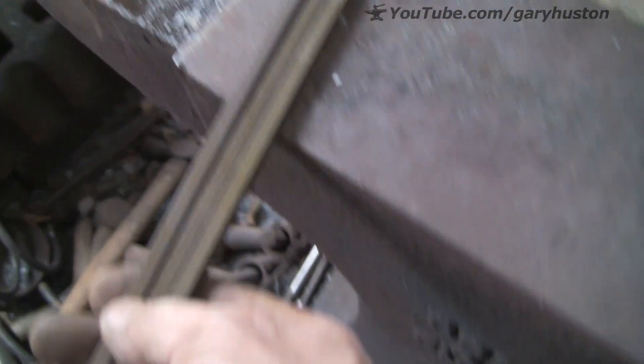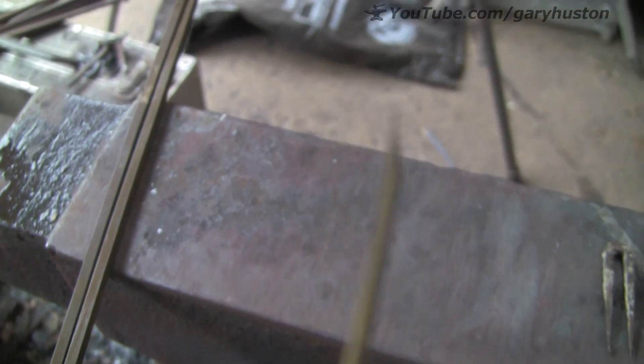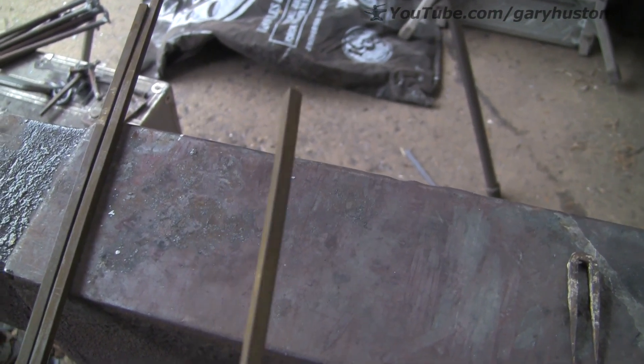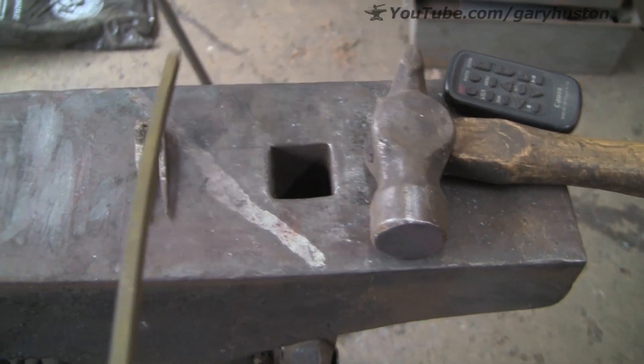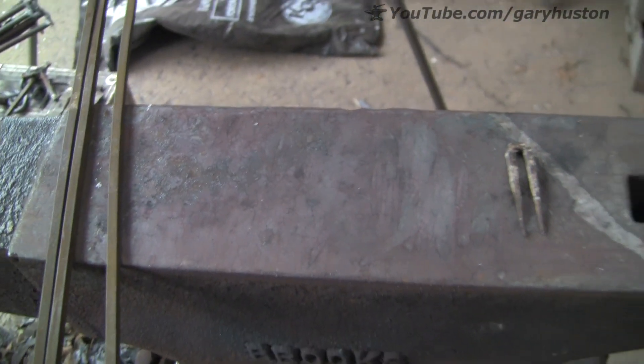So this steel - where is it - I can't find it now - oh there we go. I've found some bits kicking about the workshop. Now it doesn't particularly ring; you wouldn't say that was sort of like a real high carbon ring. It is quite stiff, although it will bend - let's put a bend in it - but it is quite strong. Let's go and do a spark test and see what that does.